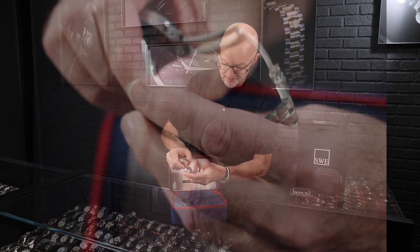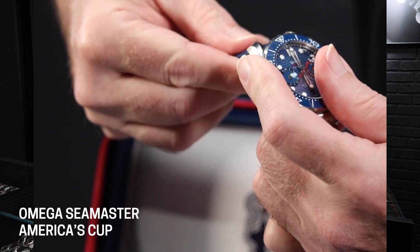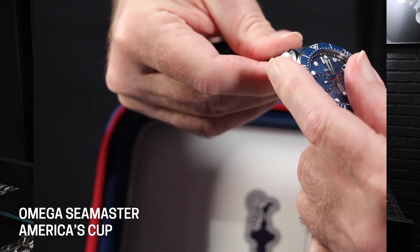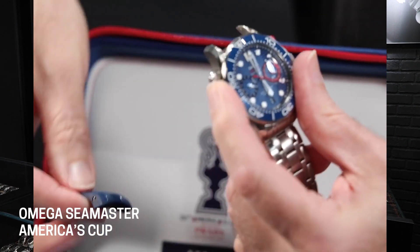You also have a new quick-change system for the bracelet. There's a button right here and you just push it and slide the bracelet off. Then you can put on the blue rubber strap that's also provided with the watch. I'm having a little trouble sliding it in right now — maybe too many cups of coffee this morning — but you can see what that would look like.